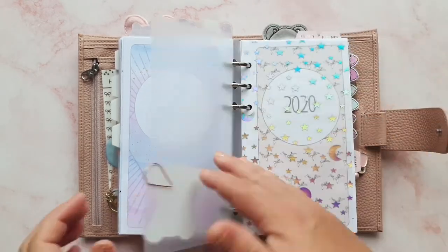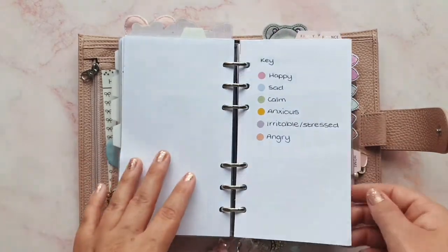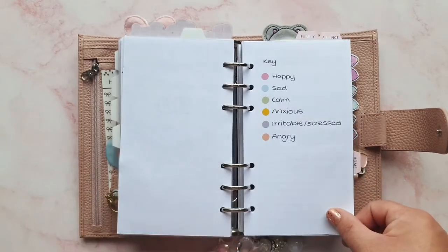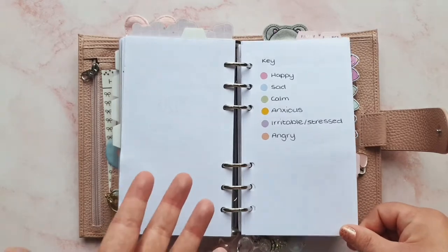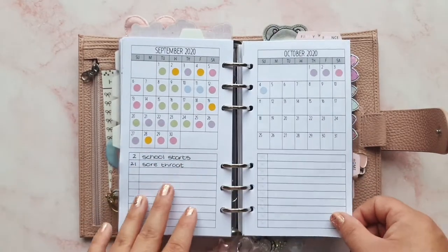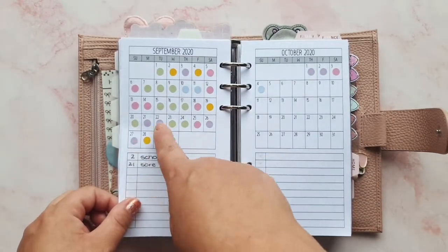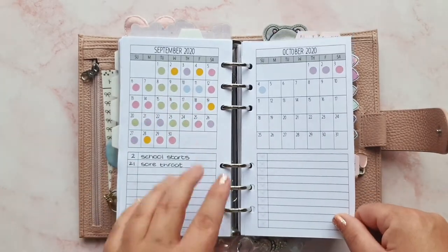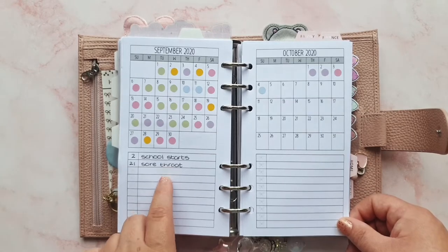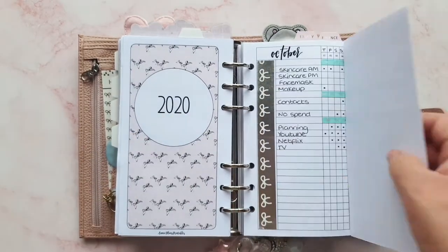Then I'm into my health section — the divider is from Paper K, this is from The Crescent Planner, and some vellum. Then we have my mood tracking insert, which has been working well for me. I do need to update it — I think it's Wednesday today. I also need to update my key: I need one for 'bored' because I've been bored and didn't know what to put. For the most part my moods haven't been too bad — I've had green for calm and pink for happy, only two sad days, and a few irritable ones. On the bottom I've been writing any triggers for my mood that day.